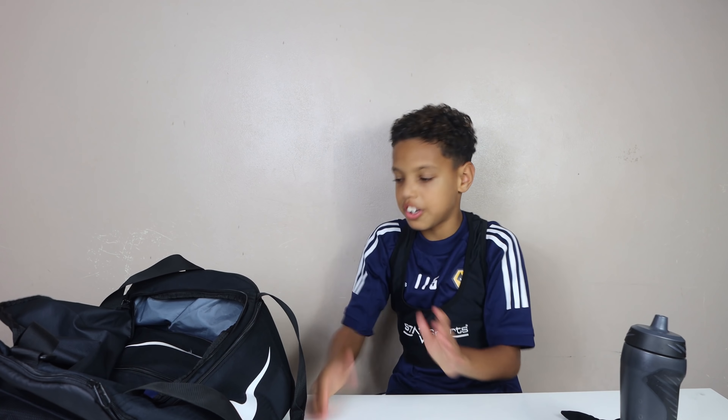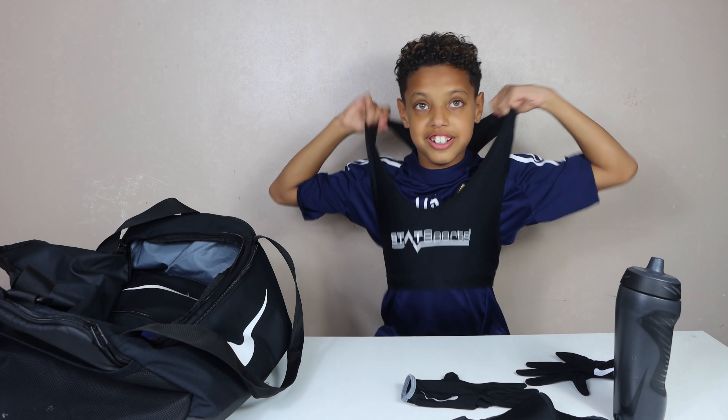The GPS vest goes on top of our match day top, and if we're doing training it goes underneath our jumper. Let's see what else we have in this bag.